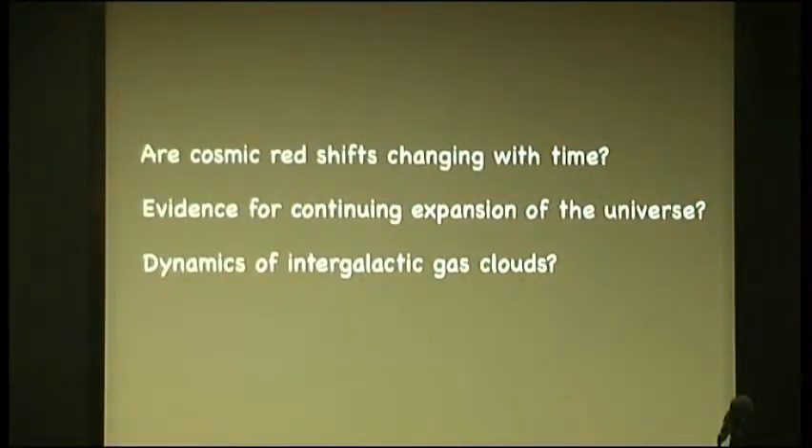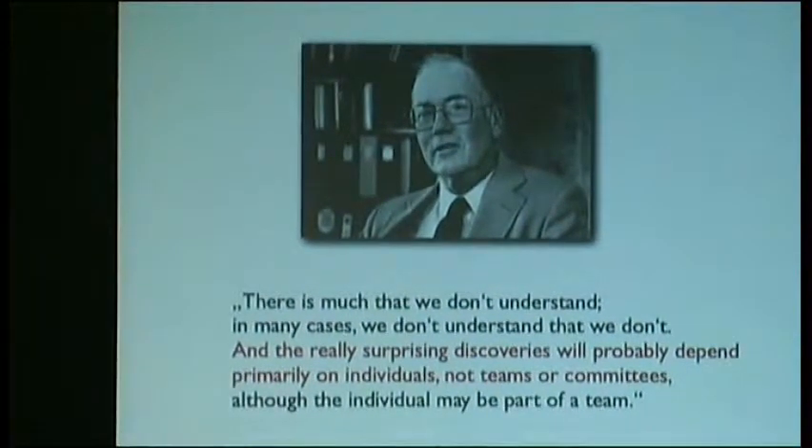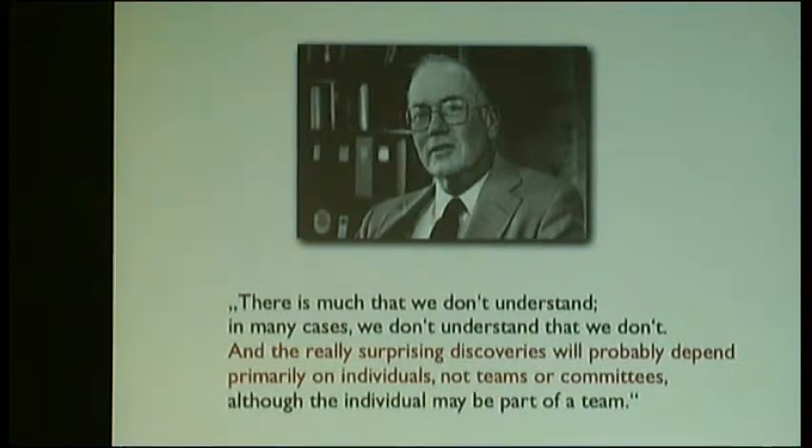So these are intriguing challenges: are these cosmic redshifts changing with time? Do we have evidence for the continuing expansion of the universe? Can we learn something about intergalactic gas clouds? These are just a few of the new problems that we can tackle using frequency combs. Let me conclude with some words from Charlie Townes, the co-inventor of the laser, who argues that there is much that we don't understand, and in many cases we don't understand that we don't. The really surprising discoveries will probably depend primarily on individuals, not teams or committees. With this praise for curiosity-driven research, I thank you for your attention.